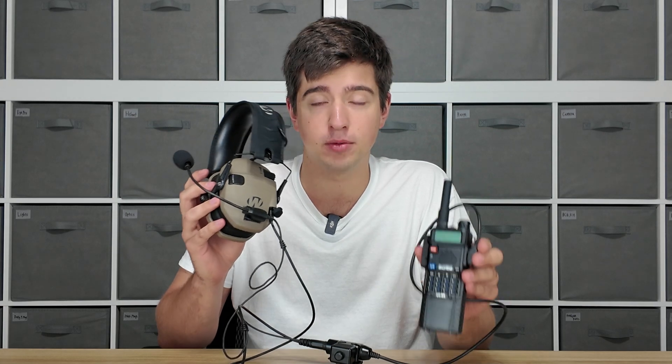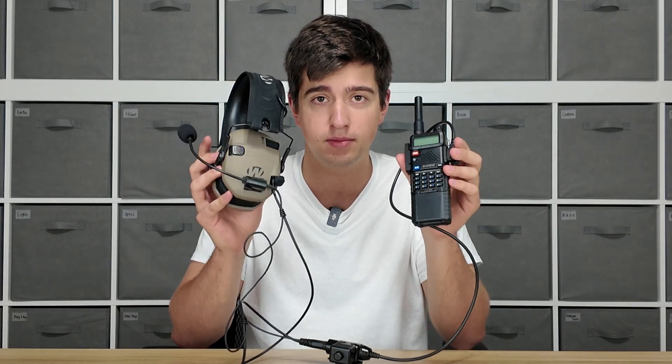This is the best budget comm setup with the UV5R to date. It's been a couple years since we developed the solution and since then nobody's come up with something even close to as effective for a budget comm solution as this setup right here. If you want to just buy this already you can go to DefenseDistributors.com — links in the description — but this is the multi-mount mic setup for the BaoFeng UV5R.